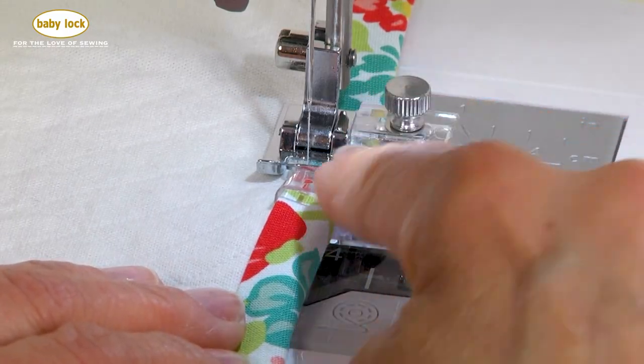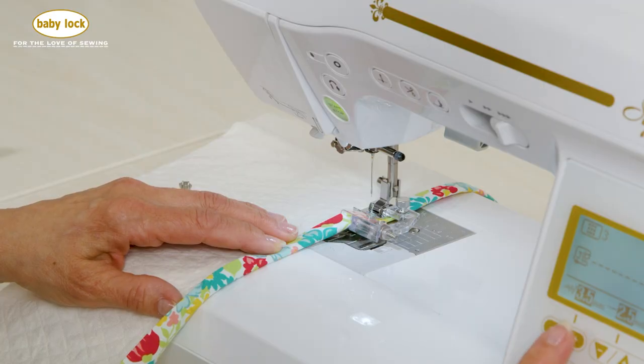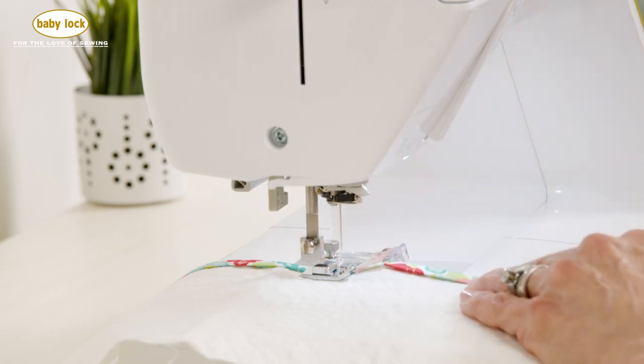If you've made as many adjustments as you can but still can't get your needle over, turn to your machine's stitch width and move your needle position over until you have it exactly where you want it to go.